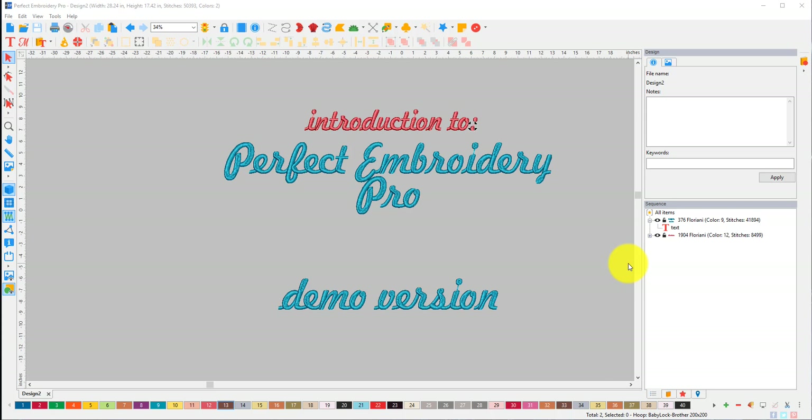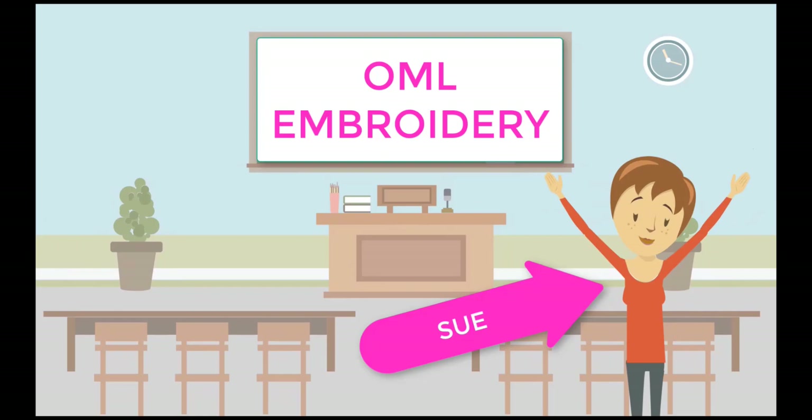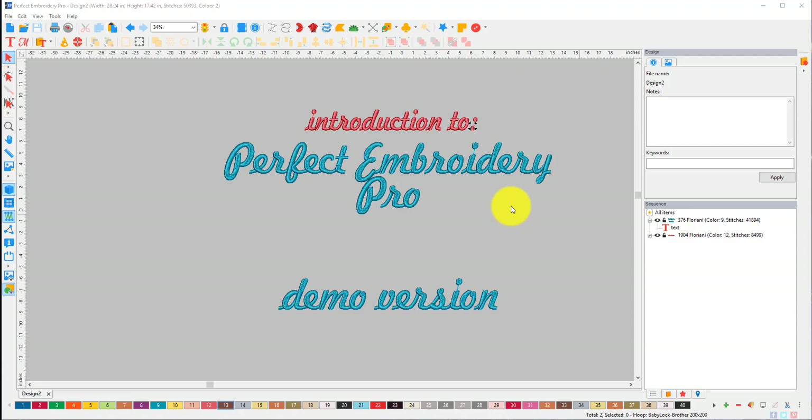By request, this is the Perfect Embroidery Pro embroidery software for machine embroidery. I've been snooping around in this software and I really like it. I only have the demo version, so I am missing some things. For example, my lace maker integration isn't available in the demo. The first thing I do when I get software is set up things the way I like them.